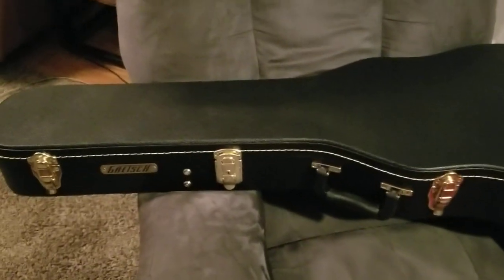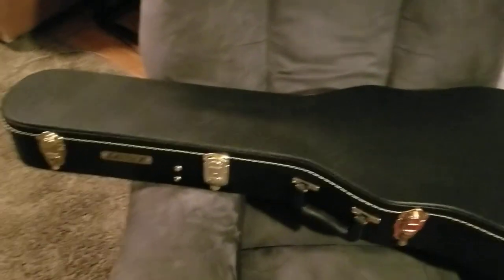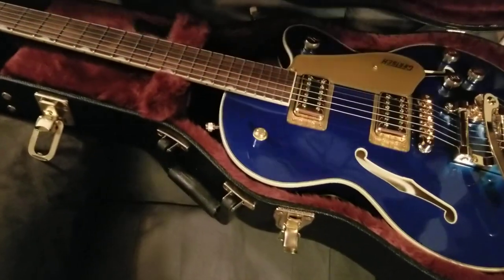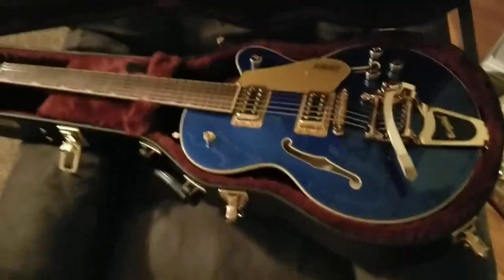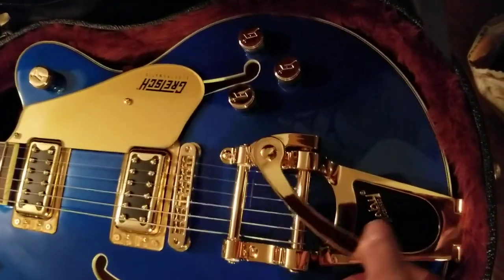I'm going to do another video on my new guitar case and my new guitar, which is a Gretsch. This is the Gretsch Electromatic 5655TG — the TG stands for tremolo and gold hardware. We're going to do a quick show of this for you. It's in azure blue, and my daughter took a little bit of video for us earlier.